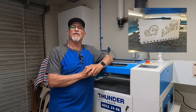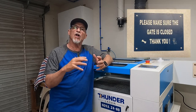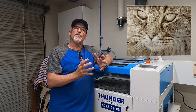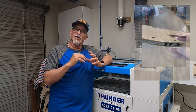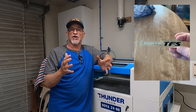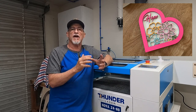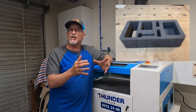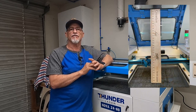Some of my favorite things to do are engrave tumblers — anywhere from a 20-ounce tumbler up to a 64-ounce growler — all within this machine. Don't let the smaller bed size fool you; you can still engrave fairly large items when it comes to tumblers. I also really love engraving Baltic birch, whether it's ornaments, pictures, or other items. The accuracy of this machine when it comes to engraving is just incredible.